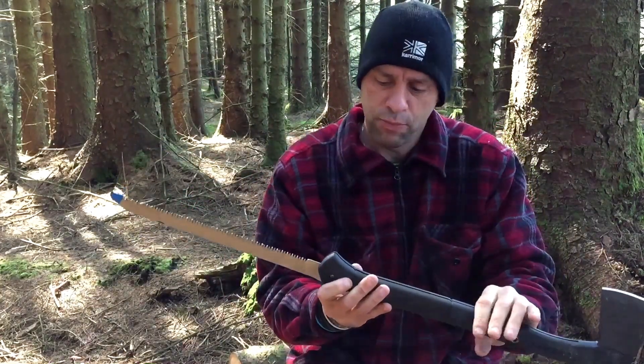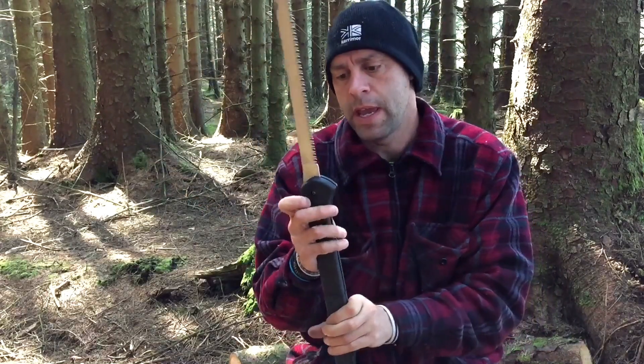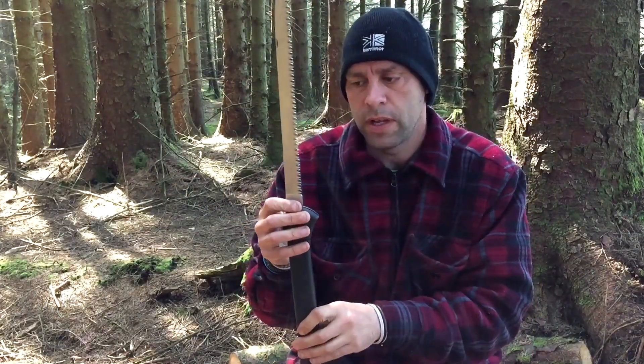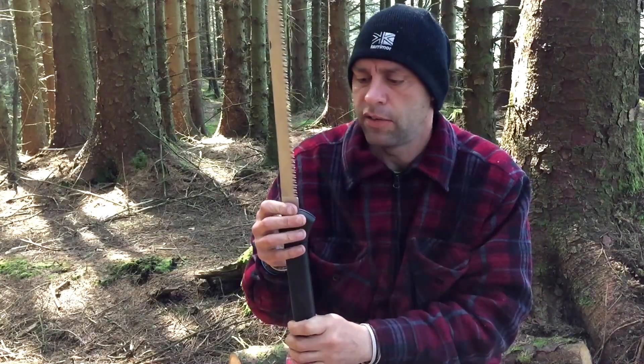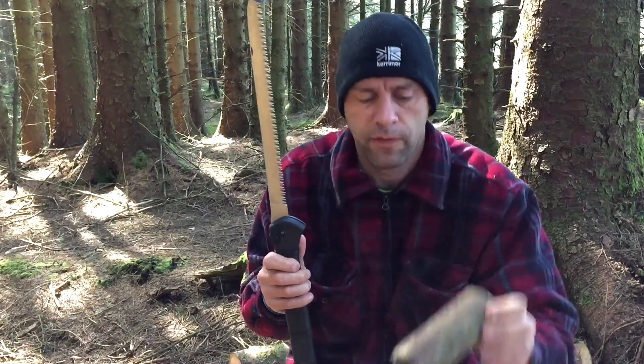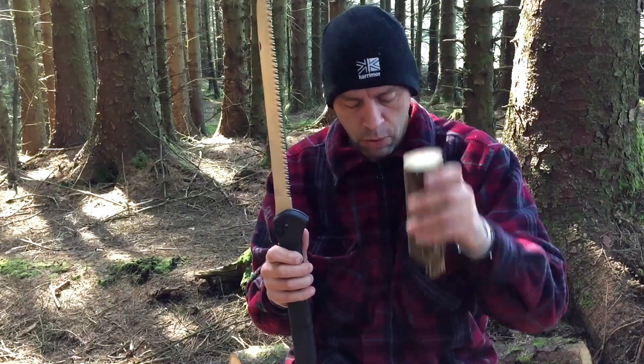Now, this is where the problem started occurring for me. The saw itself works exceptionally well. It cuts on the back cut. It's mean, it's aggressive. No problem. It's kind of flying through wood like that. No problems at all.